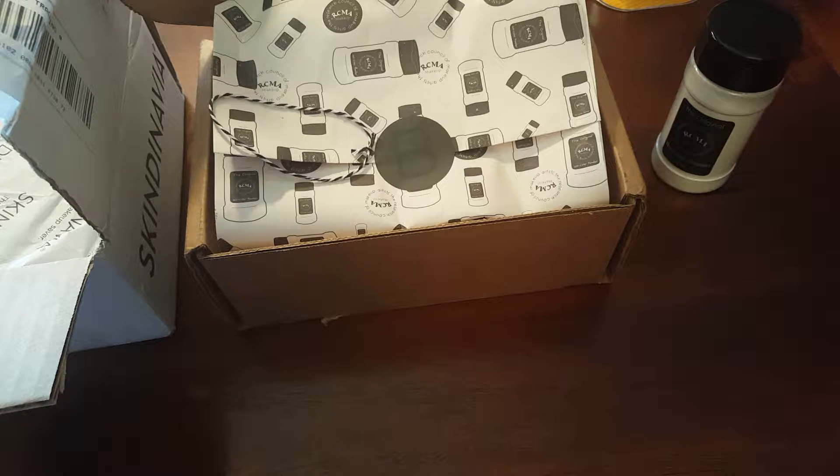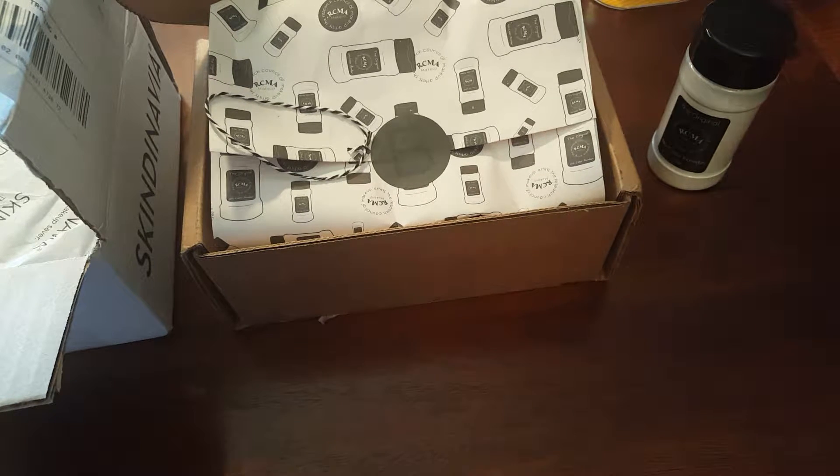Hey butterfly beauties, I'm here again with another haul. These things have been sitting in my room and I needed to put this up. These are all going to be beauty related — nothing to do with planning whatsoever — because I also like makeup and I've been really slacking on doing all that stuff.